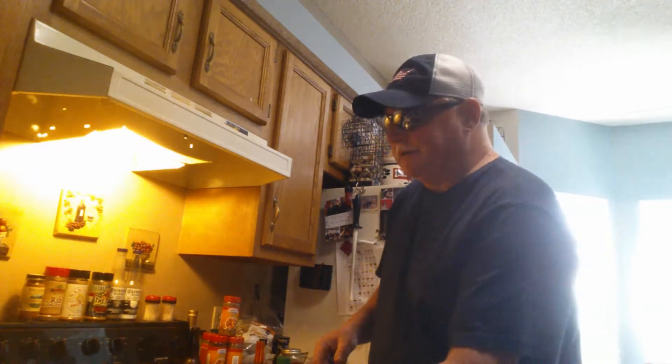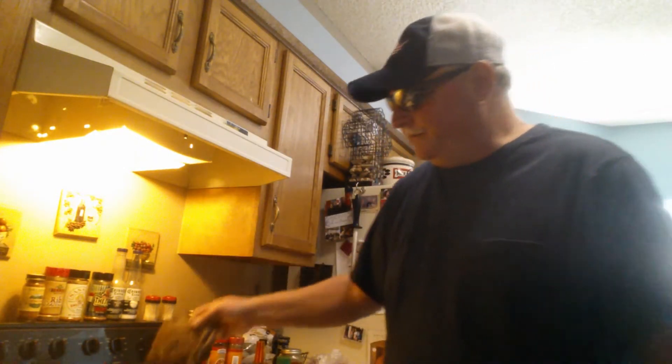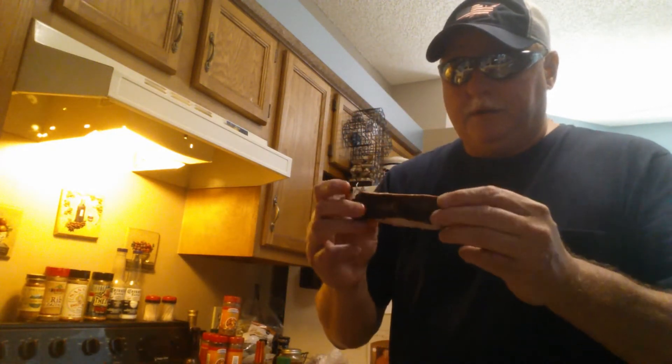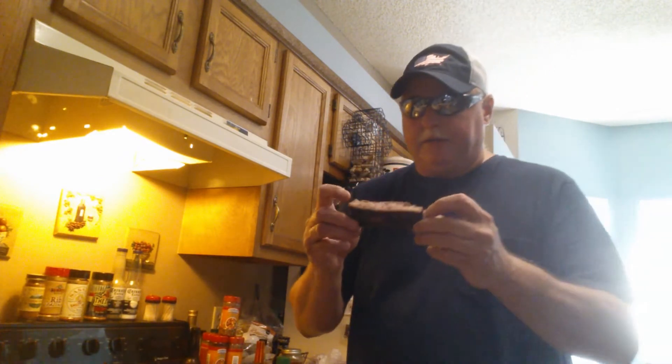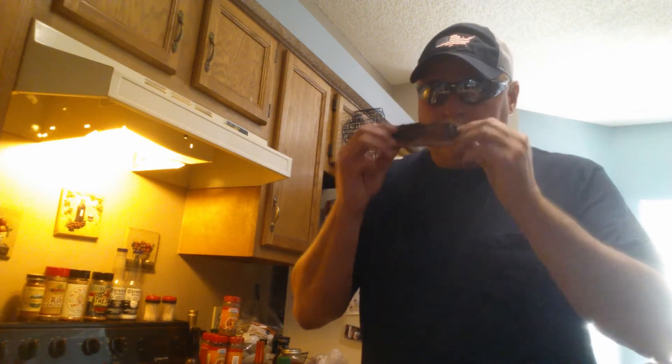Oh my god, that was awesome! All right, I cut one of my ribs in half here so I can give it a bite. I remember I marinated these overnight in Captain Morgan Black and then hit them with the BeaZell's. They smell good. They cooked faster than I thought — I think maybe from the sugar content in the alcohol. But here we go.